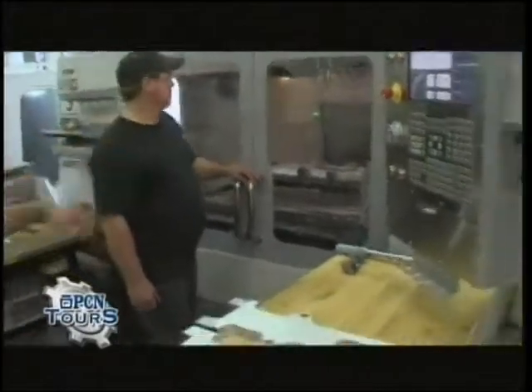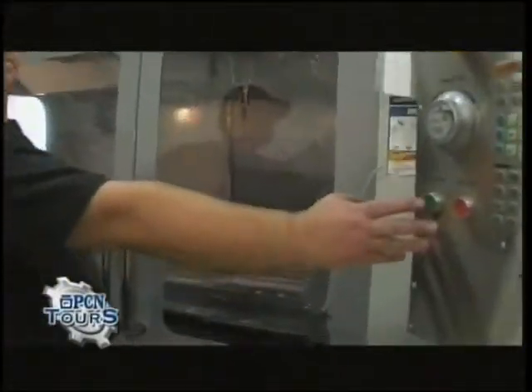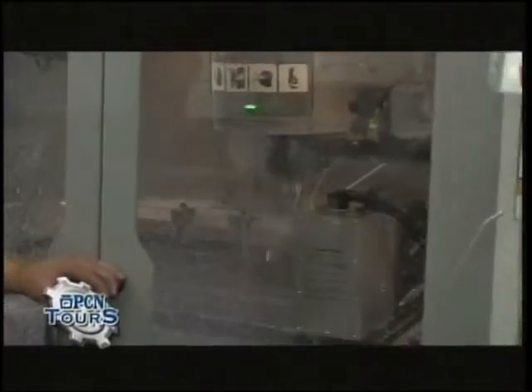Nate here is going to show us real quick what a tool change looks like in a super speed machine, and then we'll begin making this part. Pretty fast. So now that's in — this is one of our roughing tools that's going to go around the perimeter of the part, and you can see how quickly that's removing material.